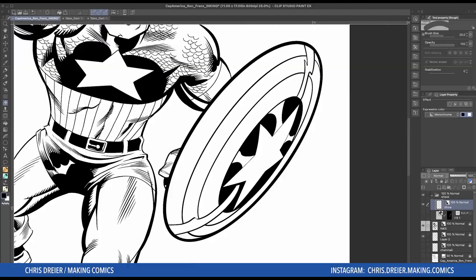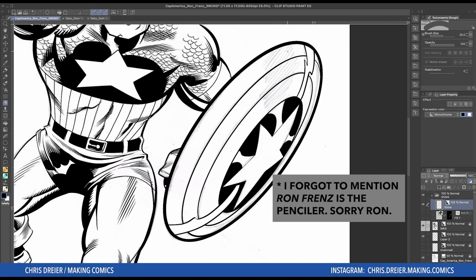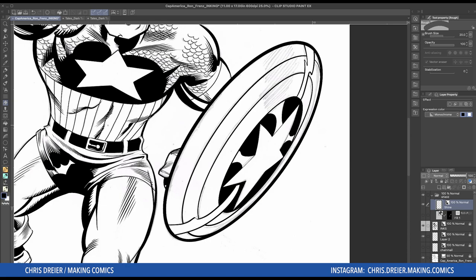Let's add some tone to Captain America's shield. It's really simple. Let's take a look at the pencils — the penciler has got these lines in here for the shine of the shield, which looks great. I wanted to use a tone for it because I wanted it to look really smooth.